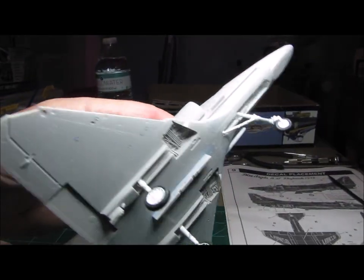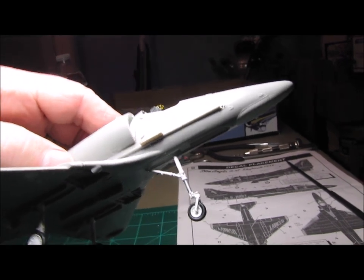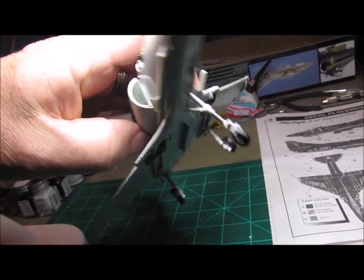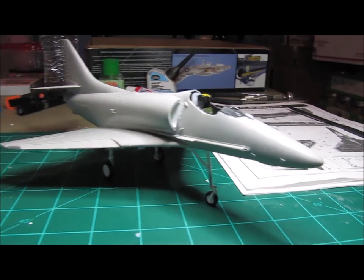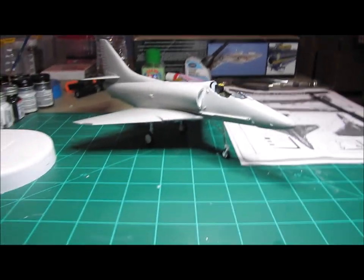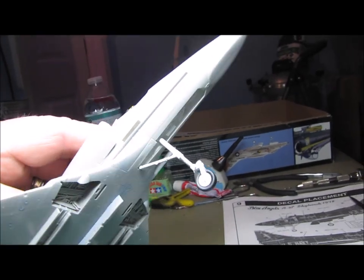Now, the landing gear. This is the plastic gear that came with the kit, and I'm still not certain if I'm going to use it or not. The main struts seem like they're fairly sturdy, but this nose wheel is a little weak. I've actually had to glue it right there at the base of the shock strut — it had started to crack. And it doesn't even have a whole lot of weight on it yet. It's not even glued in place — I can pull it right off.